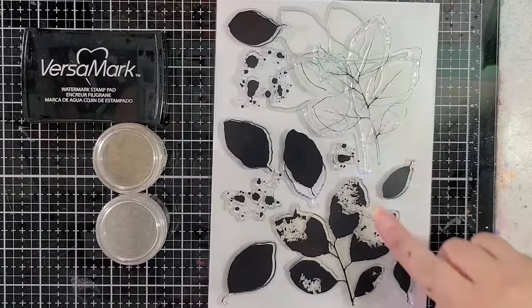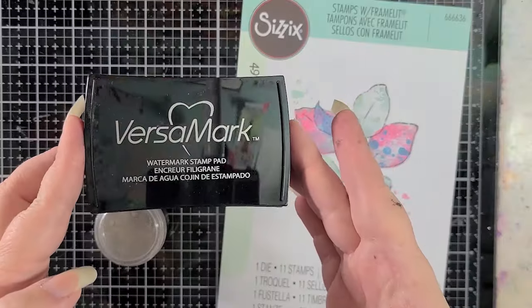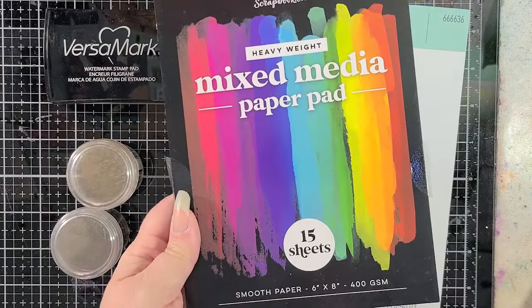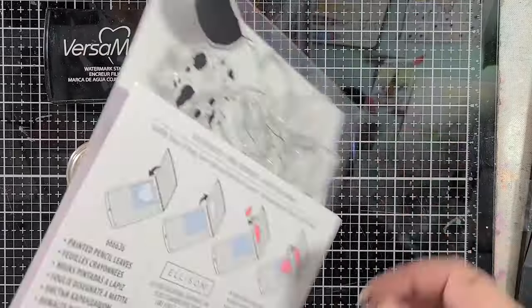I'll be starting with the painted pencil leaves stamps, and we've got Versamark ink, and then liquid platinum and gold embossing powders from Ranger, as well as black mixed media paper from scrapbook.com. It's nice and smooth, nice and dark. It's fabulous.